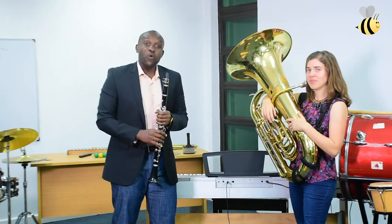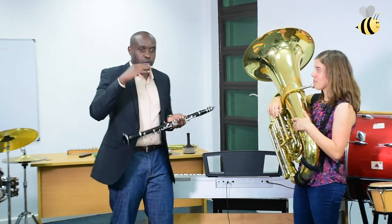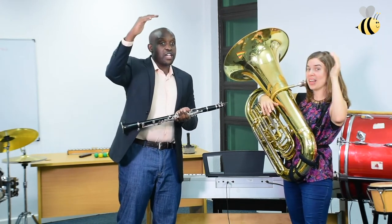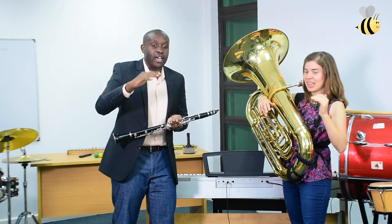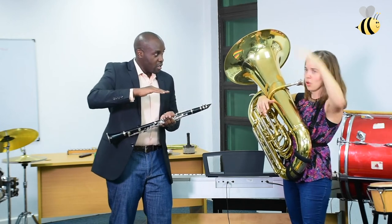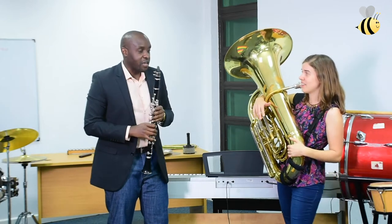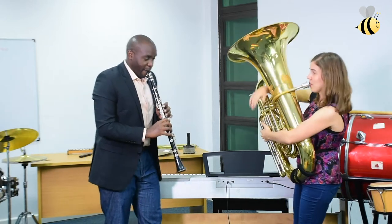This is a song called Mauwa Mazuri. And you can start from low. Mauwa Mazuri, ya pendeza. So it starts from low, it goes high, then it comes back down. Yes, it starts low, it goes high, then it comes back down. Shall we repeat it one more time? Okay.